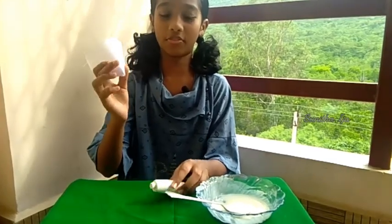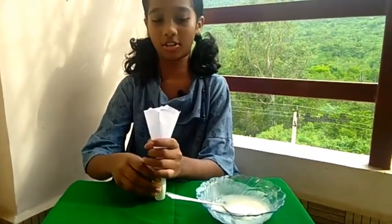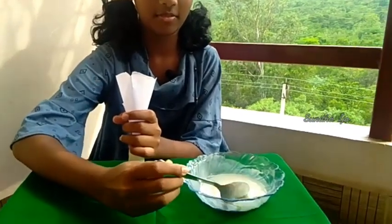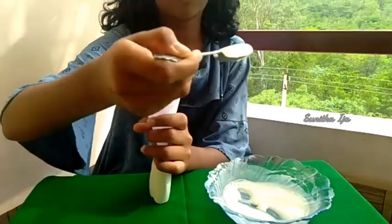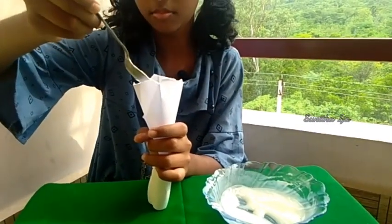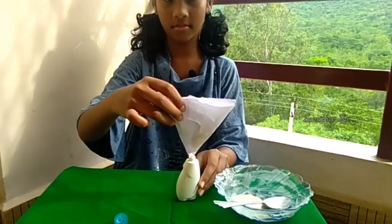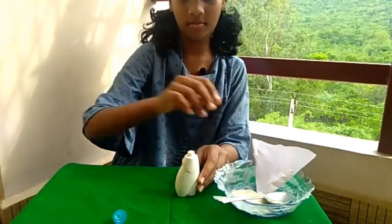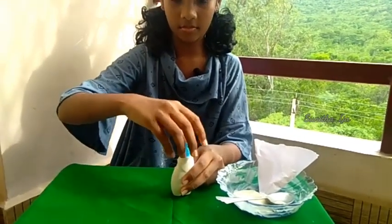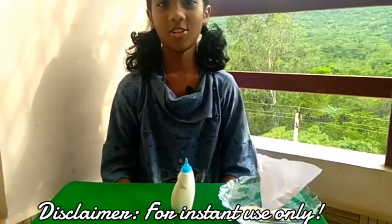Now with the help of this we will fill the glue into the empty glue bottle. Glue is ready.